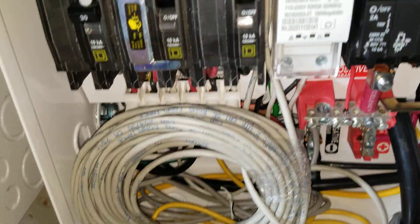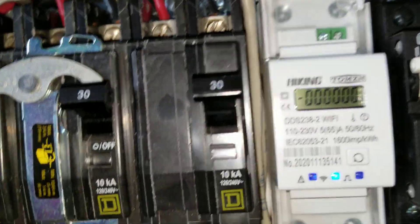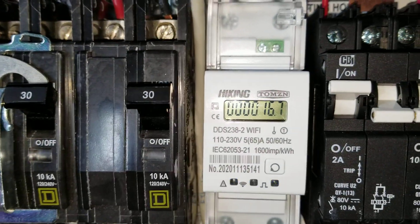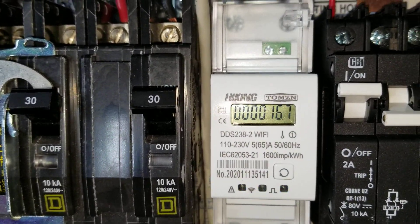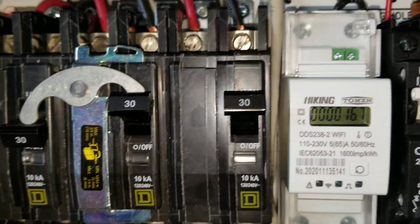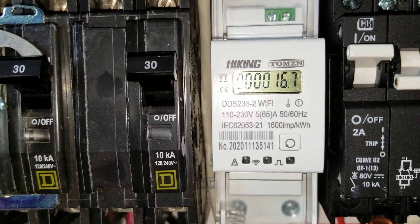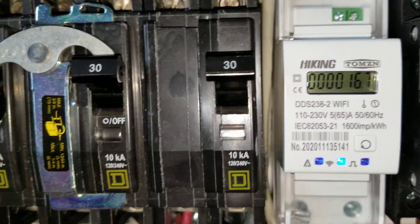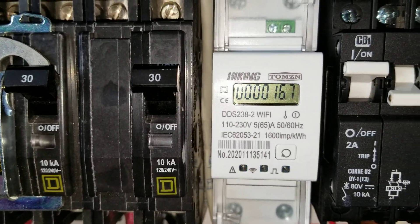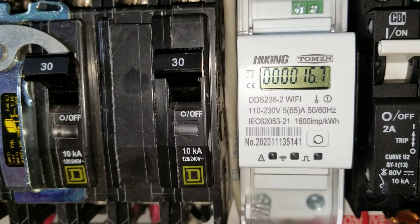We popped the cover to see how many watt hours we've generated. The watt hours reading is 16.7 kilowatt hours — that's what we've consumed from the inverter since the last time we installed it.